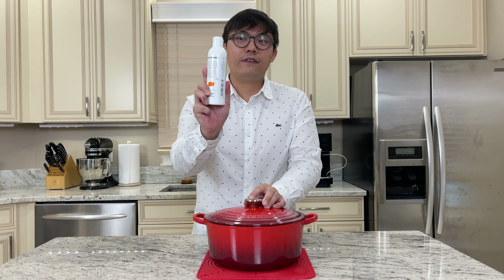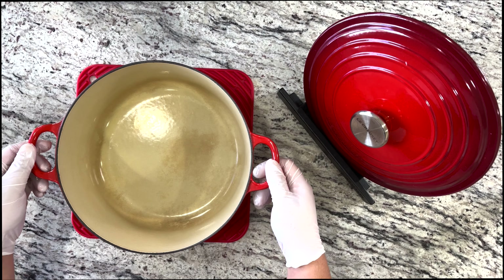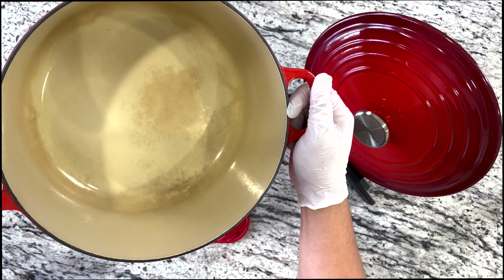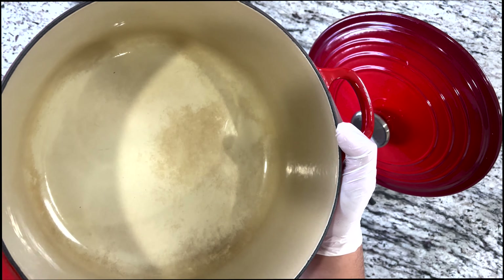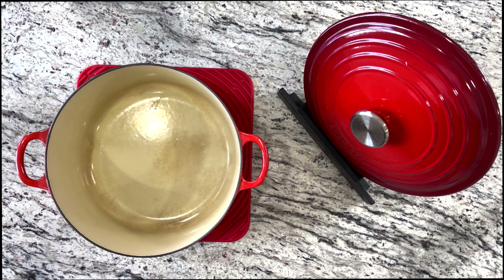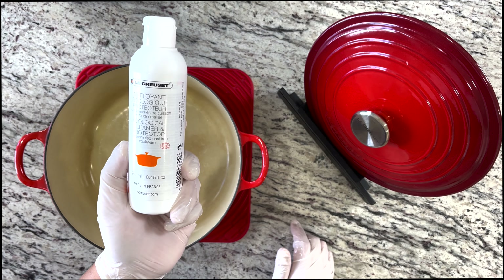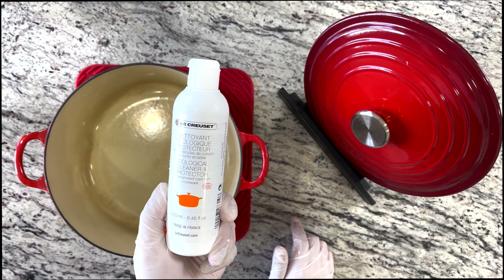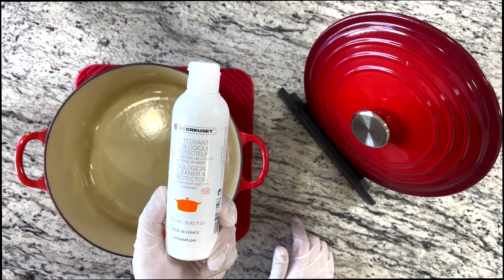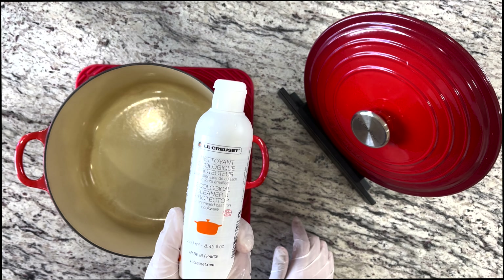I'm going to show you how to do this with this cleaning product, so let's get to it. This is a 26-centimeter Le Creuset here, and as you can see, after years of cooking the interior has some staining. I'm going to show you how we can use the Le Creuset cleaner and protector for enamel cast iron cookware, and you can be the judge if you want to purchase one of these cleaners. It is quite pricey, so let me demonstrate this for you before you make your decision.